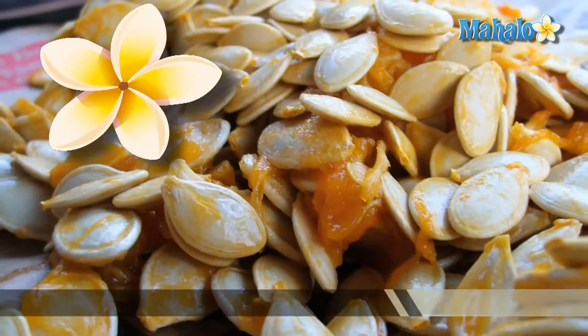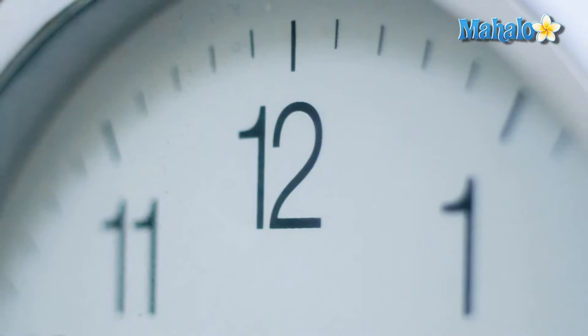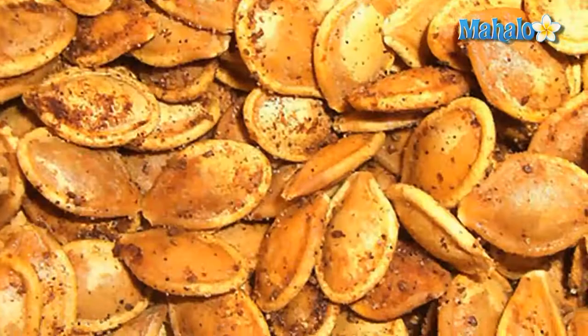If you've always wanted to cook pumpkin seeds but aren't sure whether you can pull off roasting them in the oven or in a skillet, why not try cooking them in the microwave? Even if you're short on time, you can quickly and easily cook pumpkin seeds in the microwave. It takes mere minutes to create a flavorful snack that everyone can enjoy.